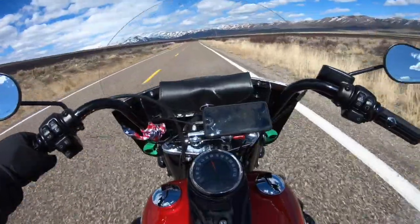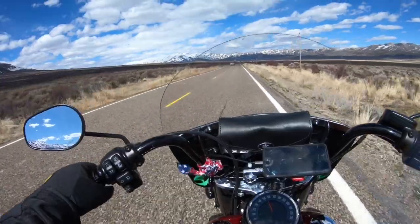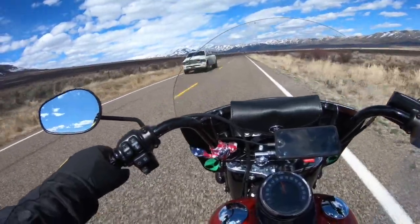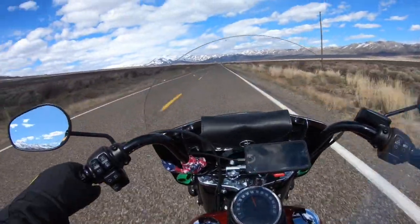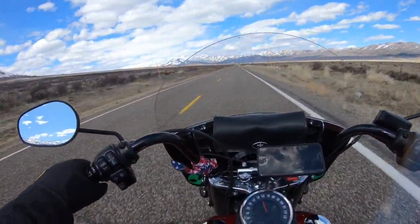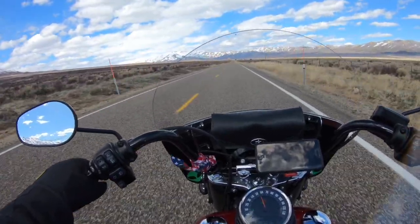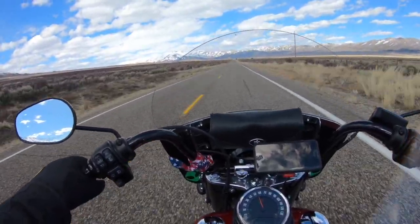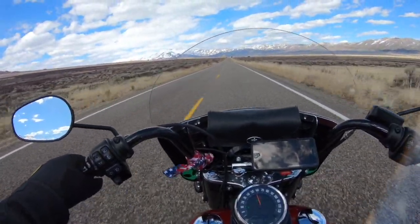Another thing I really love about this bike is this nice windshield. This is the stock factory windshield. It's easily removable if you decide you don't want it — for some around-town riding, for example — it's as easy as one, two, three to pop this thing right off.